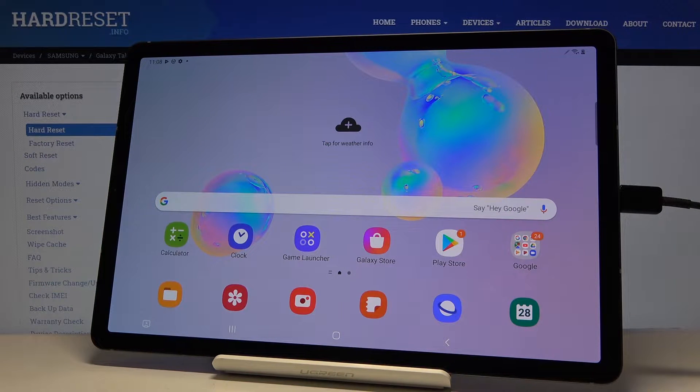Here I've got the Samsung Galaxy Tab S6, and let me show you how to activate and use safe mode on the following device.